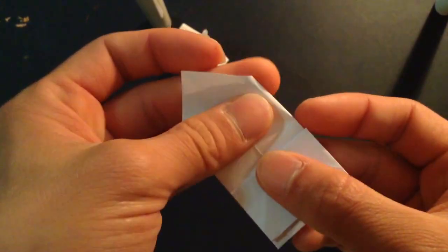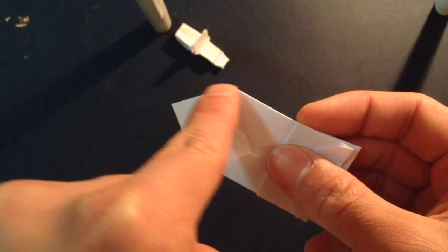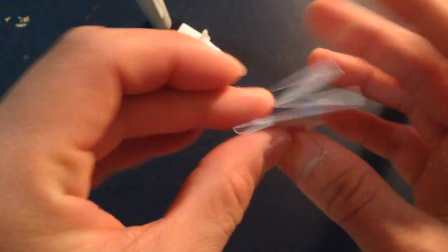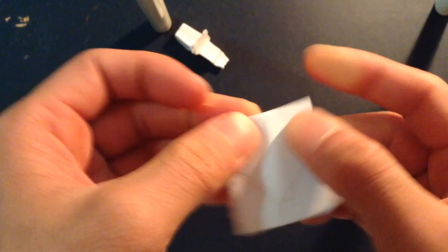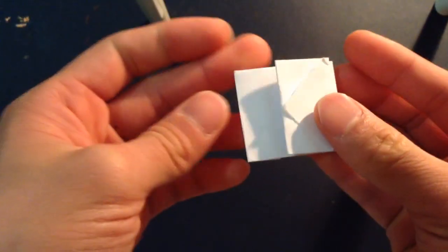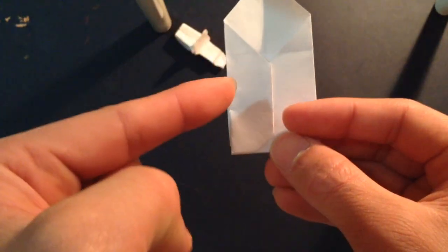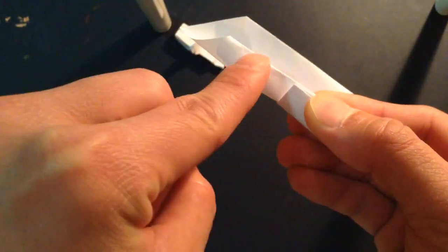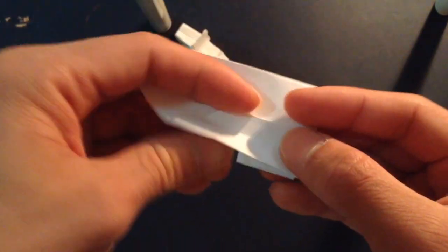And now you want to bring this for the front of the bus. So you want to bring this corner now right up to this edge here. Then you want to fold that. And now you want to fold this in thirds, so you want to bring this edge right here and bring it so this whole edge is around the center line.